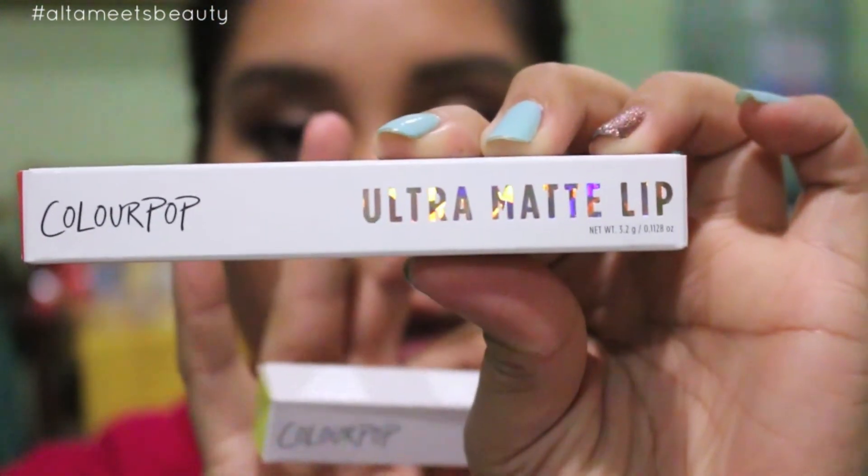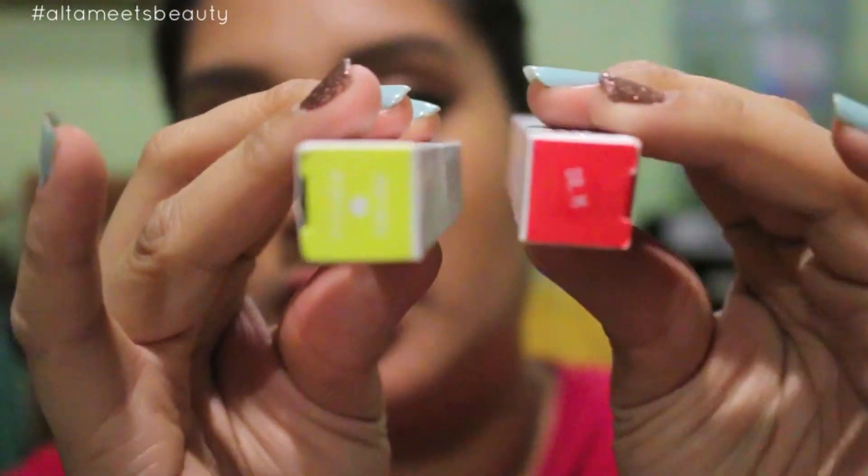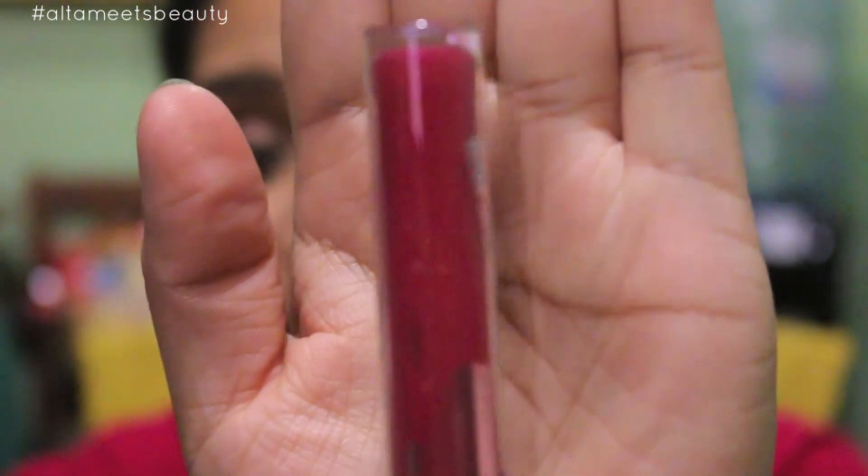The next three are from the Ultra Satin Lip. I didn't get the others because they were kind of similar to each other, or similar to the matte versions. First one is called Lion King. The packaging is similar — here's the matte one and here's the Ultra Satin one. The only difference is on the back: this is the matte, and this is the satin. They're both color coordinated, which is great. Some of these colors are similar to the matte but I'm pretty sure they're different on their own.